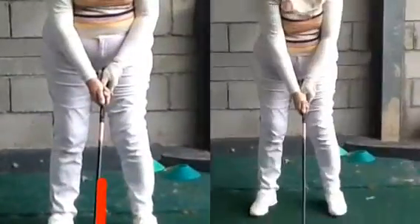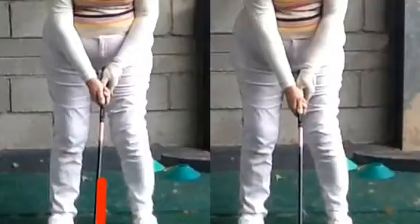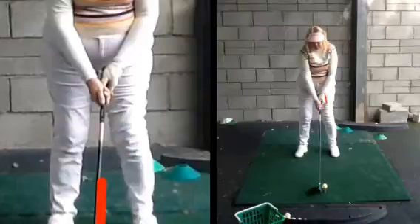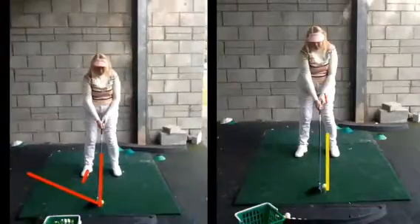The left-hand grip is important — you've got to get that left hand further over. You can see the difference now, how we can actually see the velcro on your hand there. Your grip is now covered with your left hand, a much better position. And the ball position now is more towards that left heel, so that's a much better position to start with.